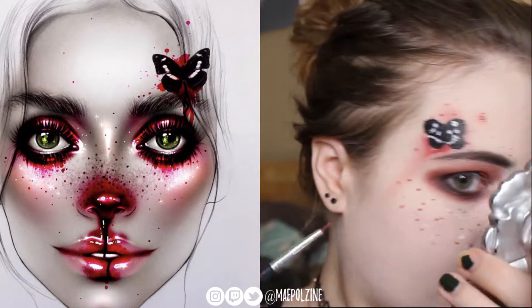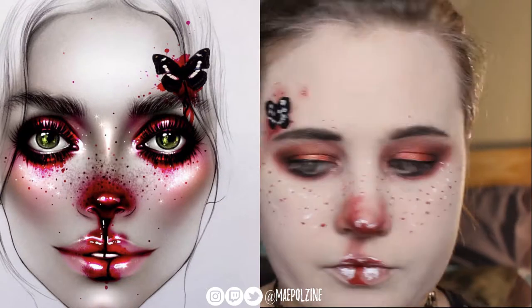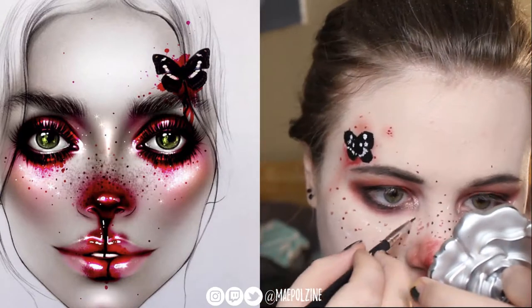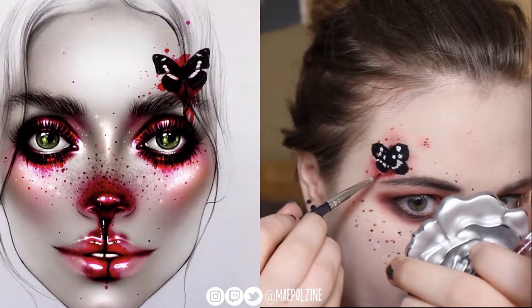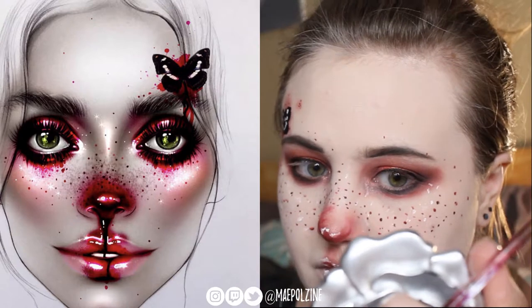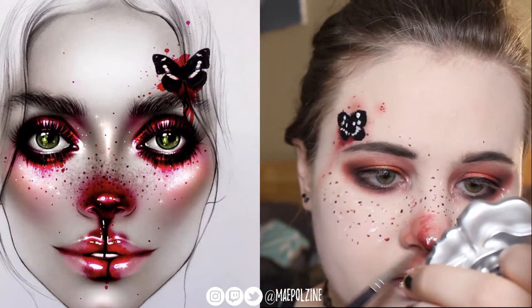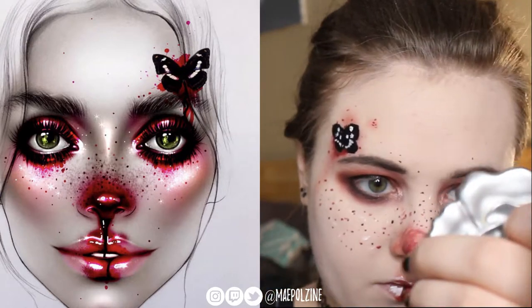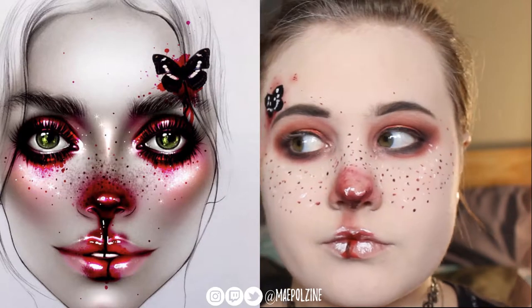Now taking Goth Topic from Wet n Wild, a liquid liner — using that to do freckles, just putting in where I think that's going to go to kind of complete out the look. Making the nose kind of look bruisey is kind of the purpose here — like I broke my nose and had blood coming out of it.